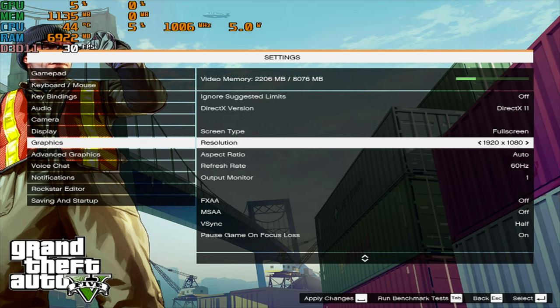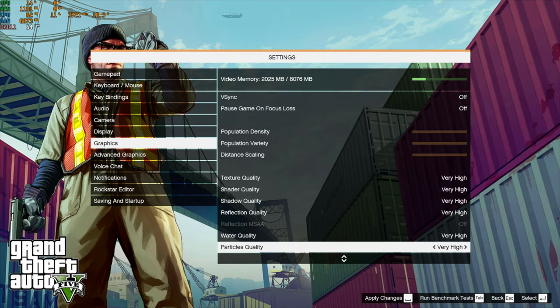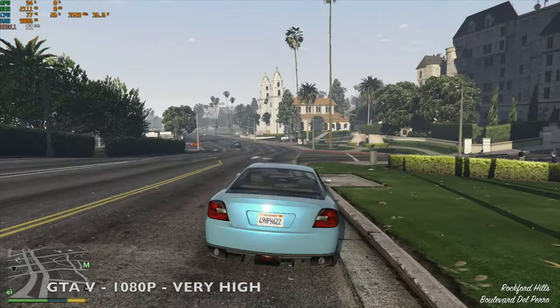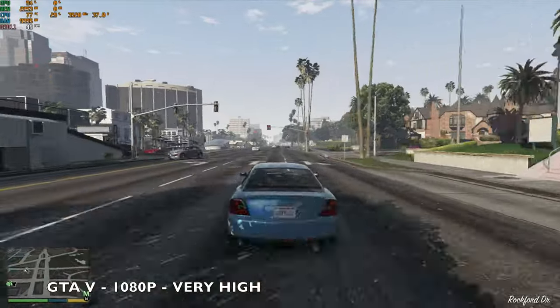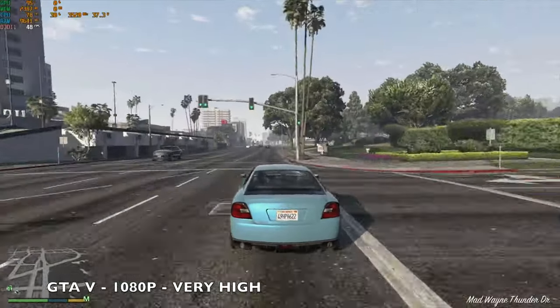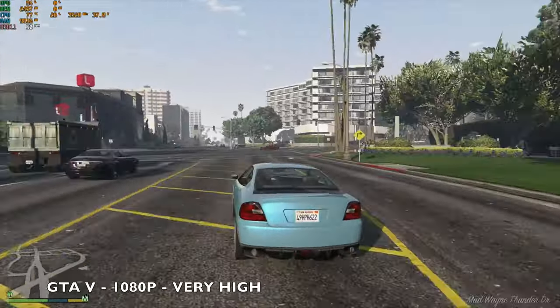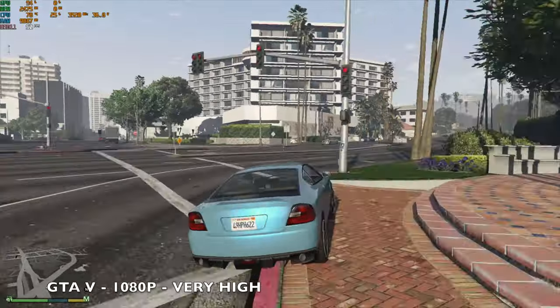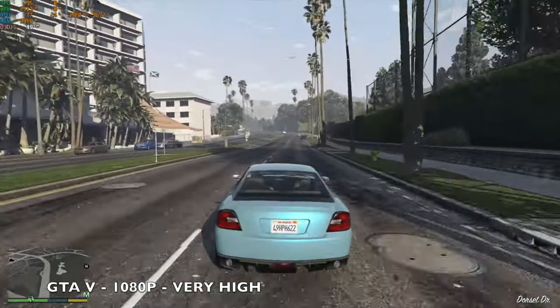Moving on to gaming, starting with GTA 5. Graphics are set to 1080p60, V-sync off, overall graphics on Very High. We're achieving around 50 FPS average with the TDP going up to around 37 watts. Intel graphics are pushed at around 95% and CPU temperatures are around 76°C. GTA plays pretty smooth at these settings.